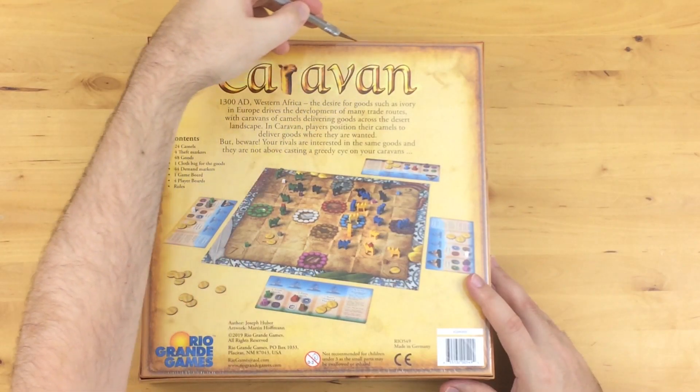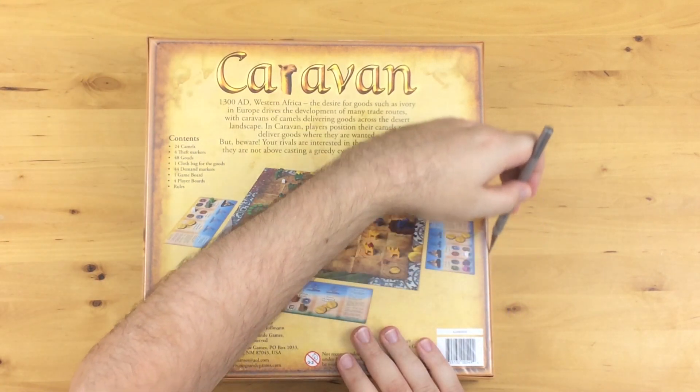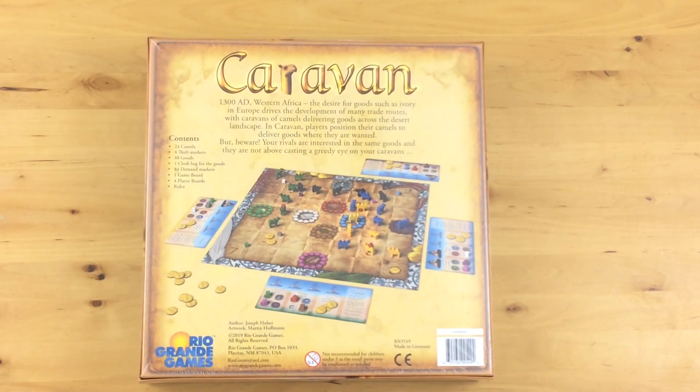One tip-off that they've tried to make it a family-friendly targeted game, maybe for some younger players, is that the box says: not recommended for children under three — small parts may be swallowed.